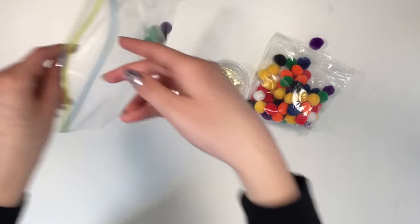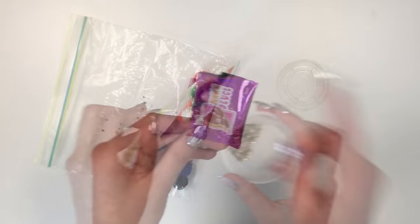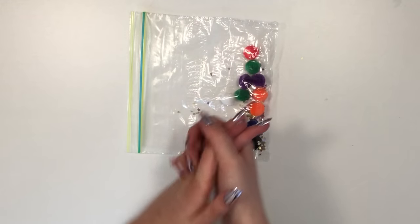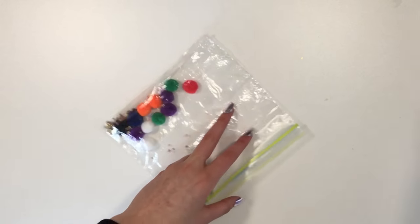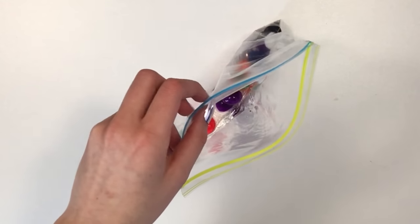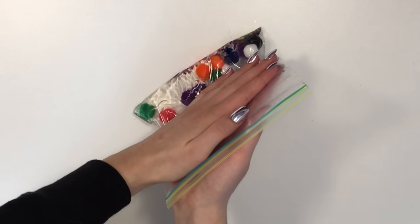I'm just gonna take a handful and add in some star glitters. If you watched my last video, you know exactly what's in here — it's some pink stars. Now for the part that makes it a stress ball: you're gonna add in some clear glue, just open it and pour it in. Put in enough clear glue to cover the pom-poms and all the stuff you put in.